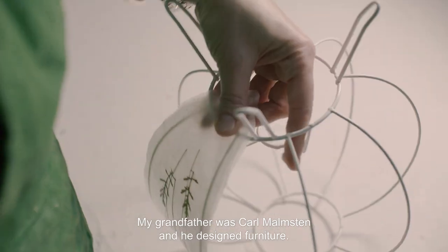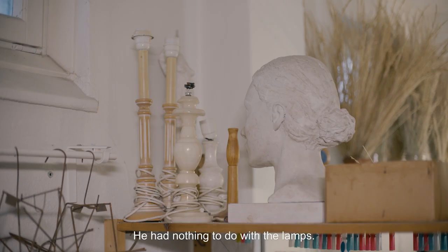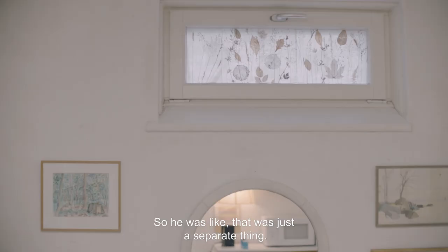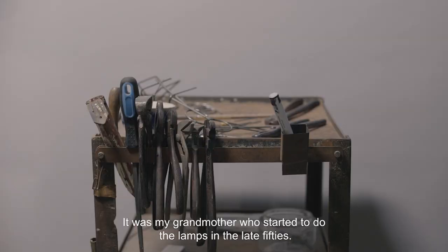My grandfather was Karl Malmsten and he designed furniture. He had nothing to do with the lamps — that was just two separate things. It was my grandmother who started to do the lamps in the late 50s.